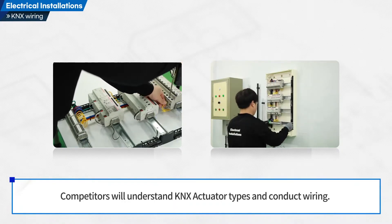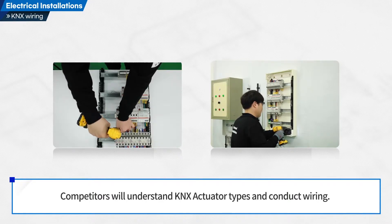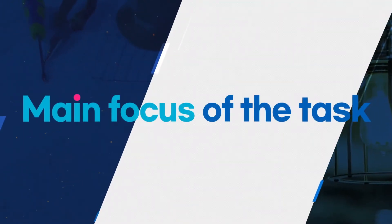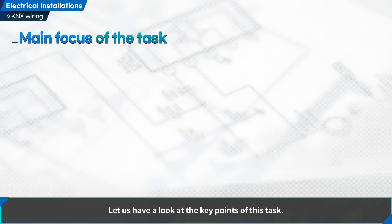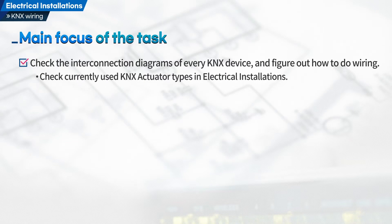Competitors will understand KNX actuator types and conduct wiring. Let us have a look at the key points of this task. First, check the interconnection diagrams of every KNX device and figure out how to do the wiring. Check currently used KNX actuator types in electrical installations.